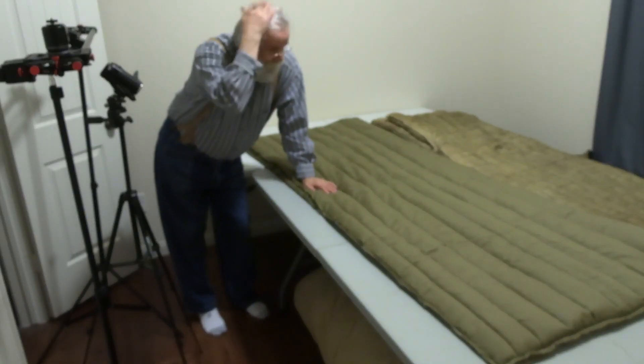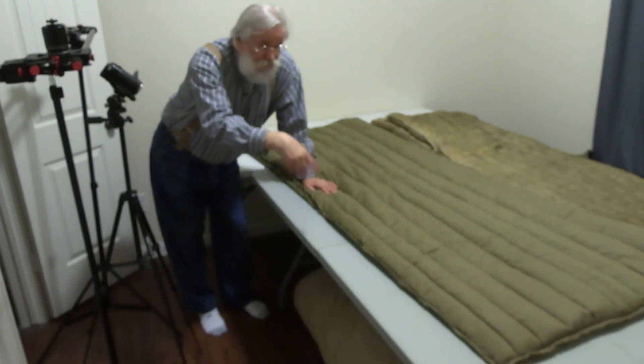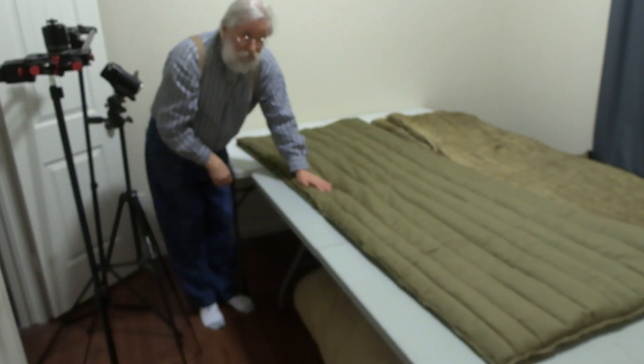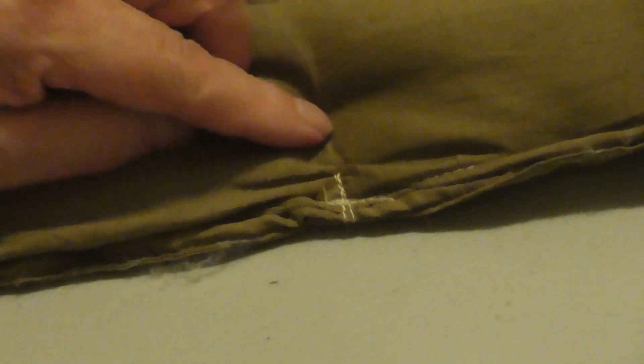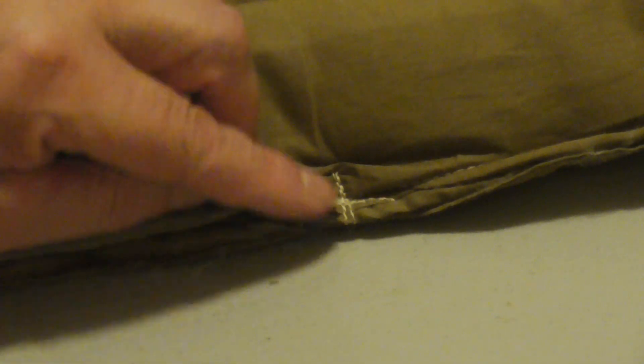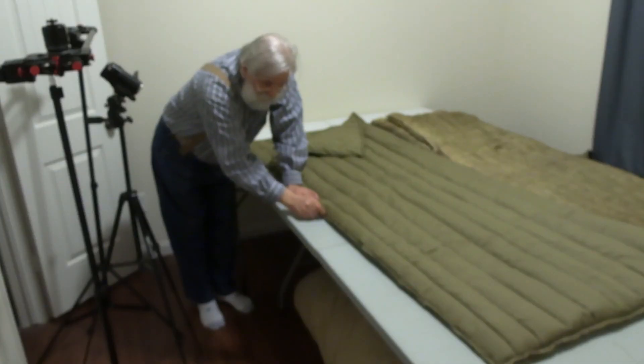It only took me about five minutes of sewing to get this done. The one thing I want to show you is this point right here — the end where the opening is. Once I finished my stitching, I came back about a quarter of an inch and went with a stitch about a half inch long, 90 degrees to that stitch. You can see the little cross shape I've made here — that gives a little bit of extra strength at this point.